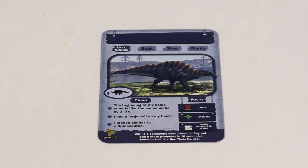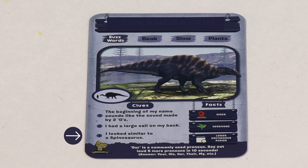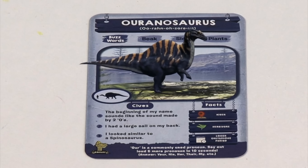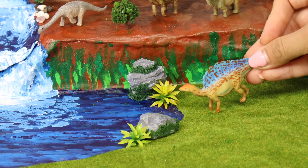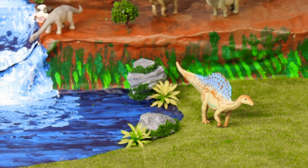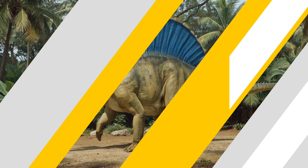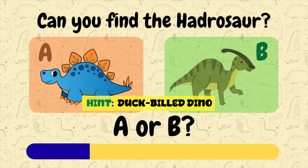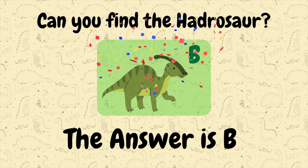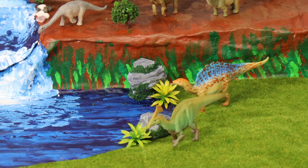Let's play Guess in 10 to guess a dinosaur. Let's read the clues: the beginning of my name sounds like the sound made by two O's; I had a large sail on my back; I look similar to a Spinosaurus. Who am I? Ouranosaurus! This cute Ouranosaurus was an herbivore with a large sail on its back. It was a Hadrosaur, which means it was duck-billed. It had a duck-like snout. Can you find the Hadrosaur? In addition to their duck-billed snouts, Hadrosaurs had tons of teeth to chew their food.